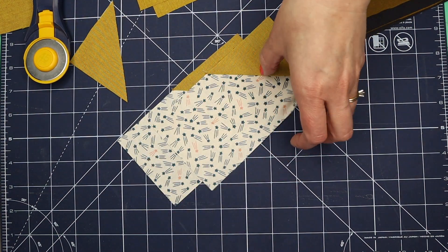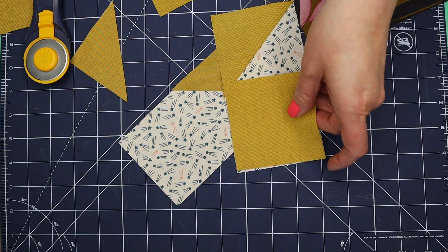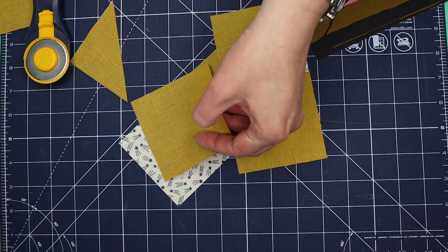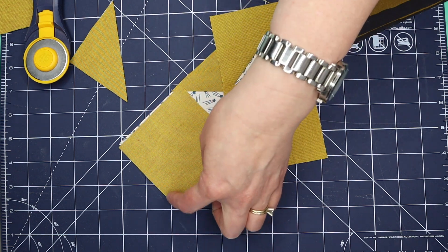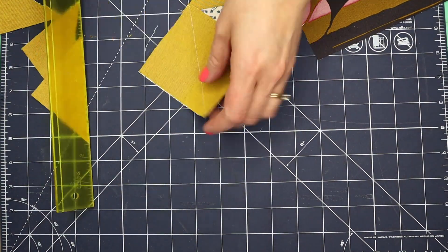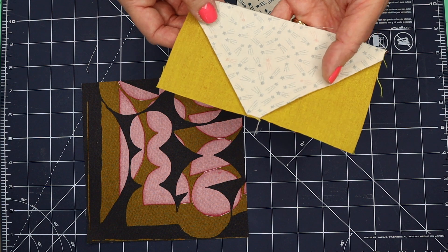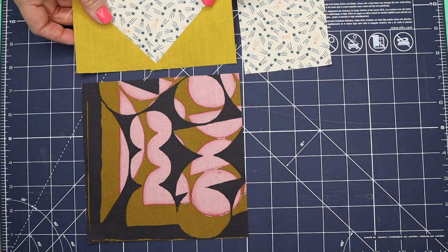We have two of these now and we need to add the other side. We're just going to repeat the process here and stitch these on the marked line, or on the exact diagonal, sewing from this corner down to this corner. Here's the back side so you can see how they're pressed, and the front.